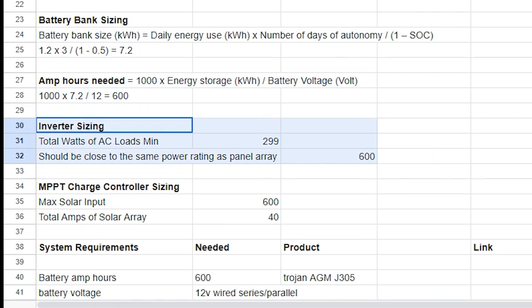To determine the size of the inverter, we considered what the total watts of all of our loads added up to, to achieve the minimum wattage required. We also made sure to look for an inverter that was rated similarly to our solar panel array at 600 watts.